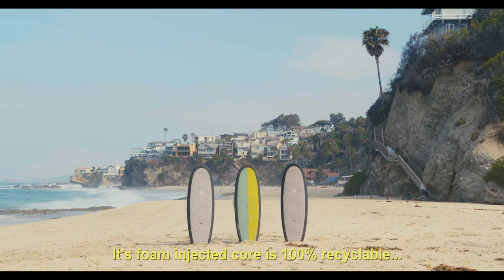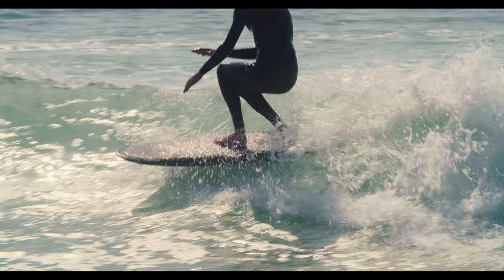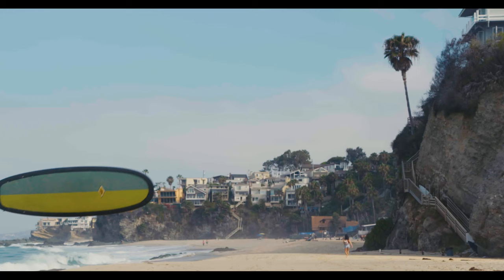Its foam-injected core is 100% recycled, so you know the animals love it. And it's fun for both boy and girl. Order yours online today at www.armandsurfboards.com.